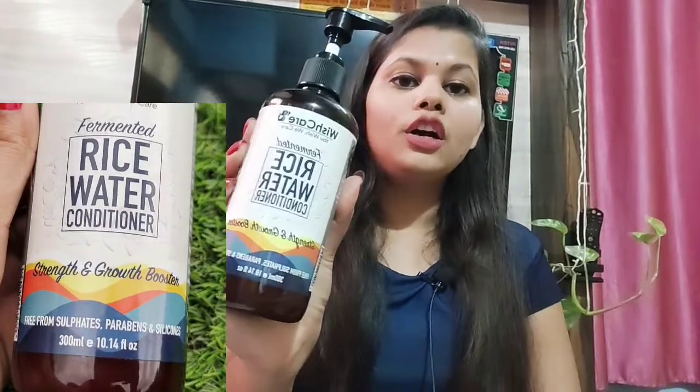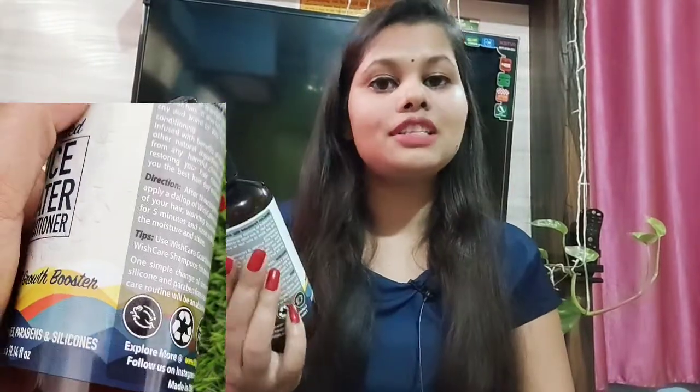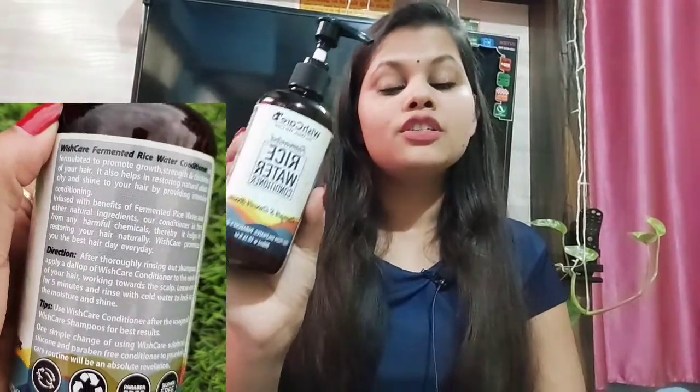Guys, I am talking about Wish Care Fermented Rice Water Conditioner. Basically this is a conditioner and the main ingredient is fermented rice water. I have told you before that rice is very good for our hair, so I was finding a good conditioner which is good for my hair.